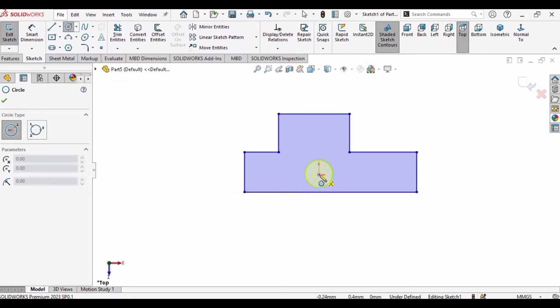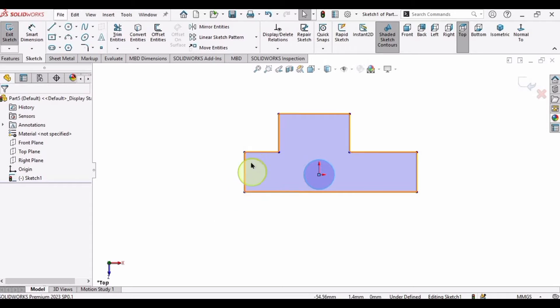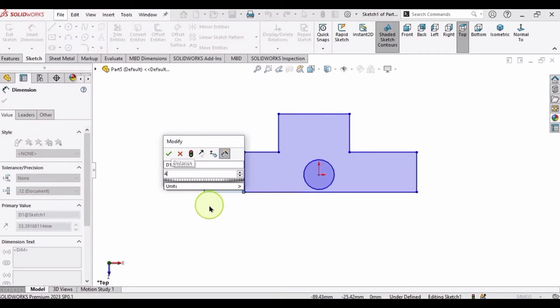Now select Circle and make a circle in this region. We are going to specify the length of this line, so select the Smart Dimension tool and specify the length of this line as 40 mm, then click Enter.